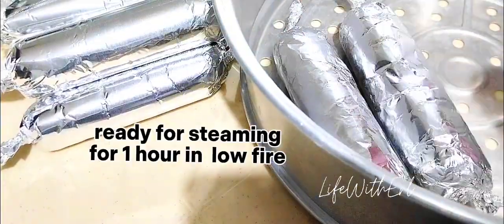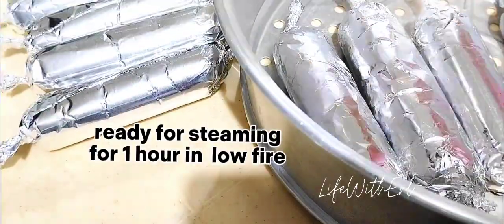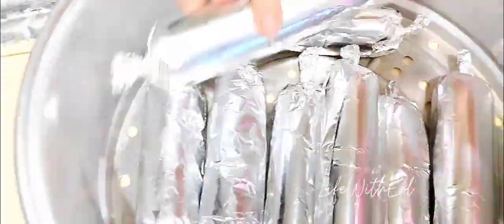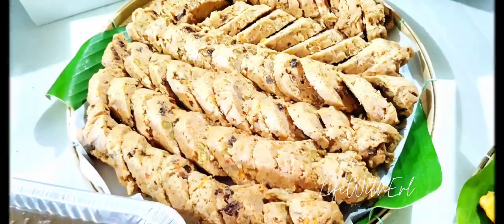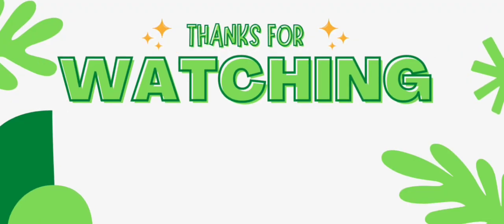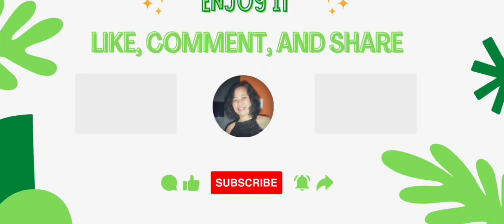Boil water, then arrange the Imbutito in a steamer. Steam for about 1 hour or until done. Recipes are posted in the description box below. Thanks for watching — see you next time! Hanggang sa muli. Salamat sin madama.